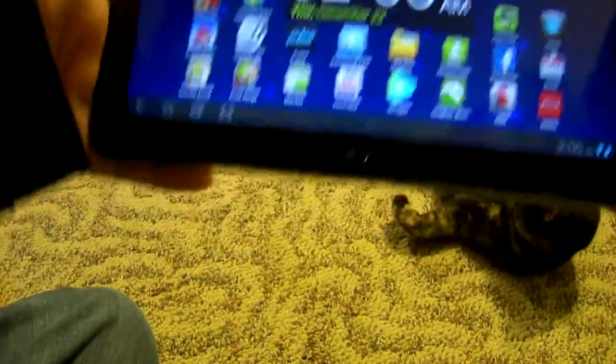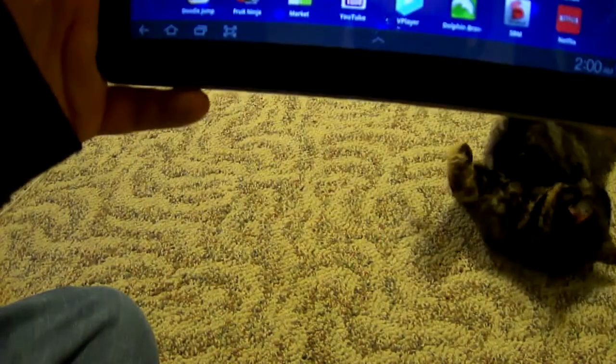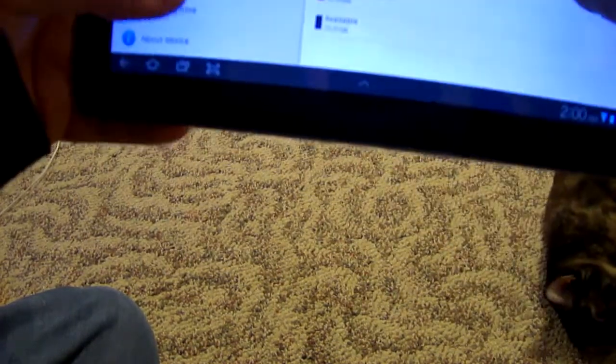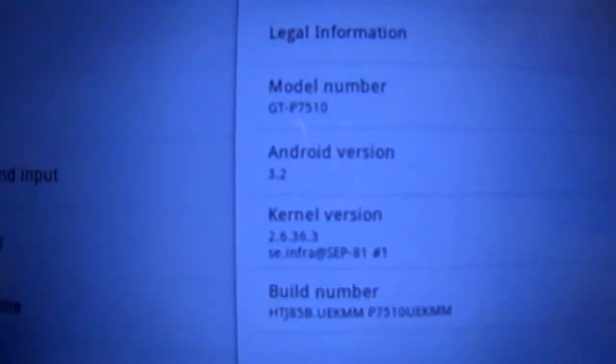This thing is currently running Android 3.1 Honeycomb, but right now it has the update for 3.2, which adds a lot of cool features. As you can see, it's currently running 3.2.